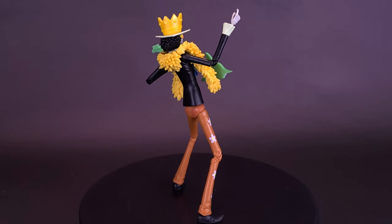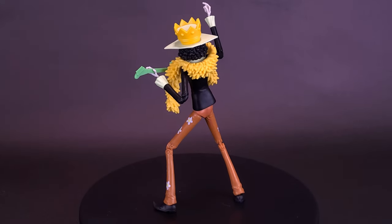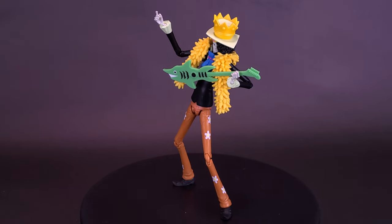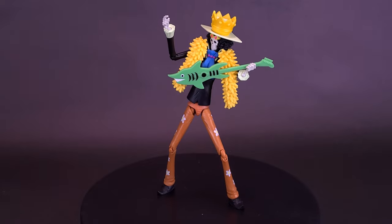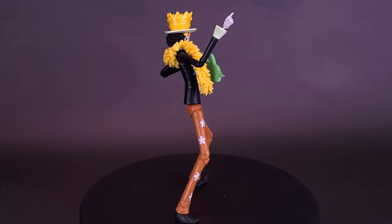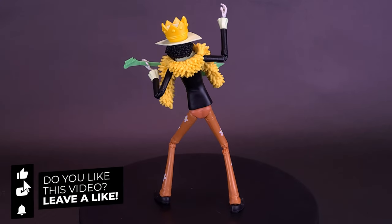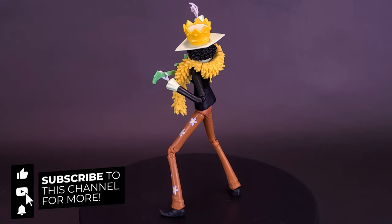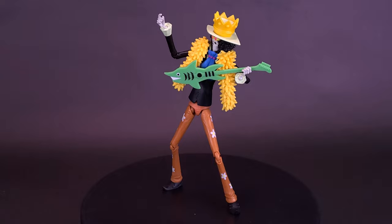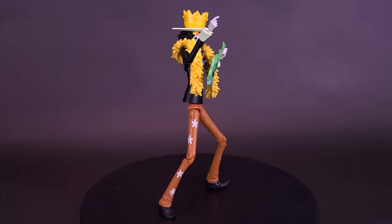Other than that, a fun looking figure. As far as I know, this guy is slated to release in July of 2023, so if you're interested he is available as a pre-order now through various online sites. Once again a big thank you to the folks over at Bandai Namco for providing the sample of the brand new Anime Heroes One Piece Brook. Let me know what you think of the figure down in the comments, hit the video with a like if you enjoyed it, subscribe if you haven't, and turn on the bell notification. As always, thanks for watching — see you guys next time.